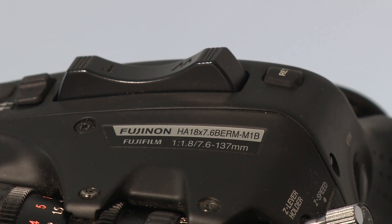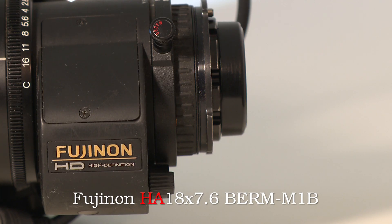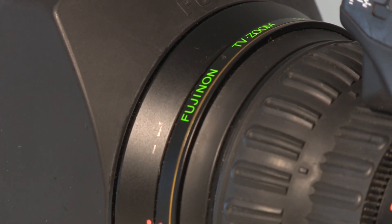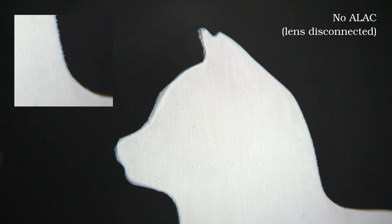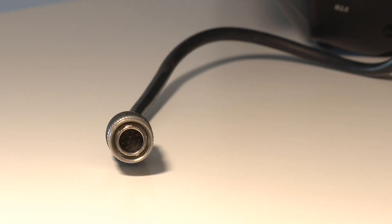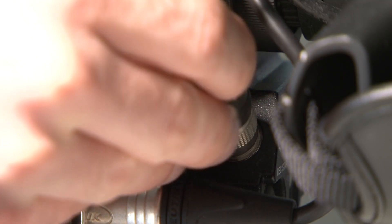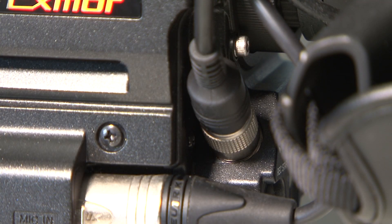Let's get the basics down first and start by looking at the name: Fujinon HA18x7.6. The HA means it's a top-of-the-line B4 mount HD lens — it even has a gold band at the front to really drive that point home. Being a top-of-the-line lens means high sharpness and very little chromatic aberration (CA for short), and to compensate for what little CA is left, the lens also supports ALAC — a communication protocol between the Sony camera and the lens that allows the camera to electronically correct CA, making the lens virtually free of it.